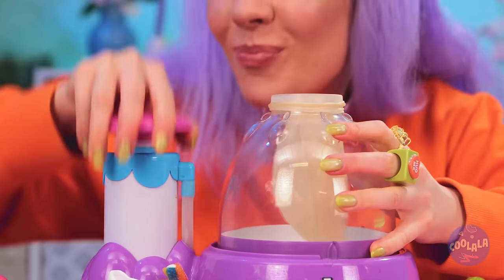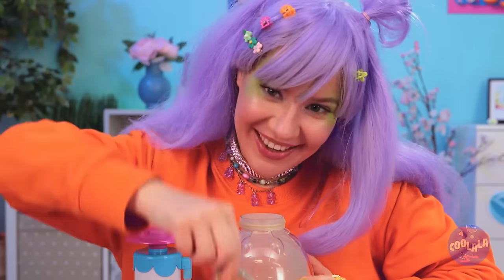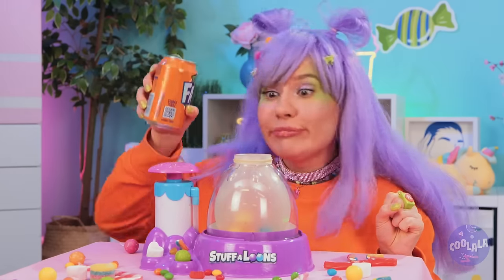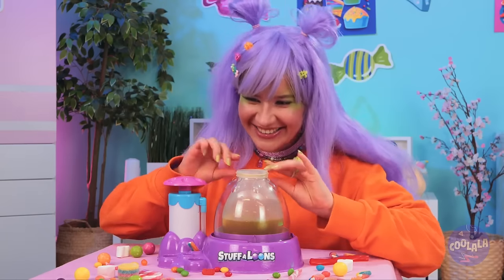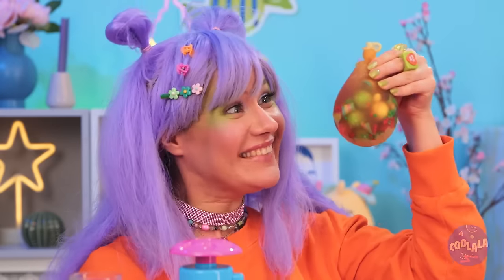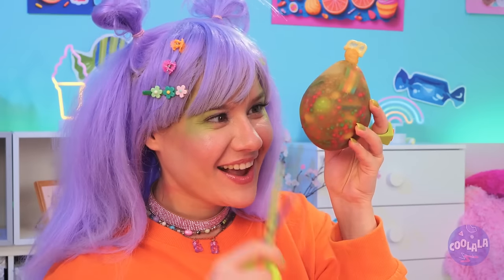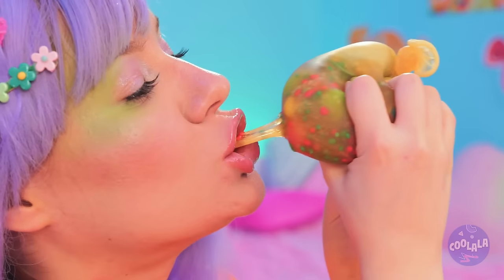Add a balloon and blow it up nice and big. Now add all your favorite candy inside — any shape and size, as long as it fits. Now pour in some soda. Seal it up nice and tight. And you've got yourself a squishy. Just look at all those colors. We can't let good candy go to waste — nothing beats freshly squeezed.